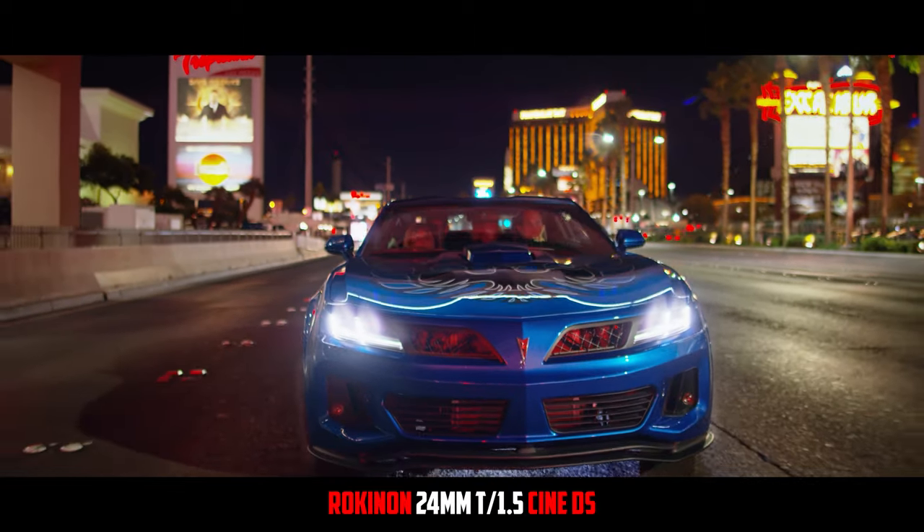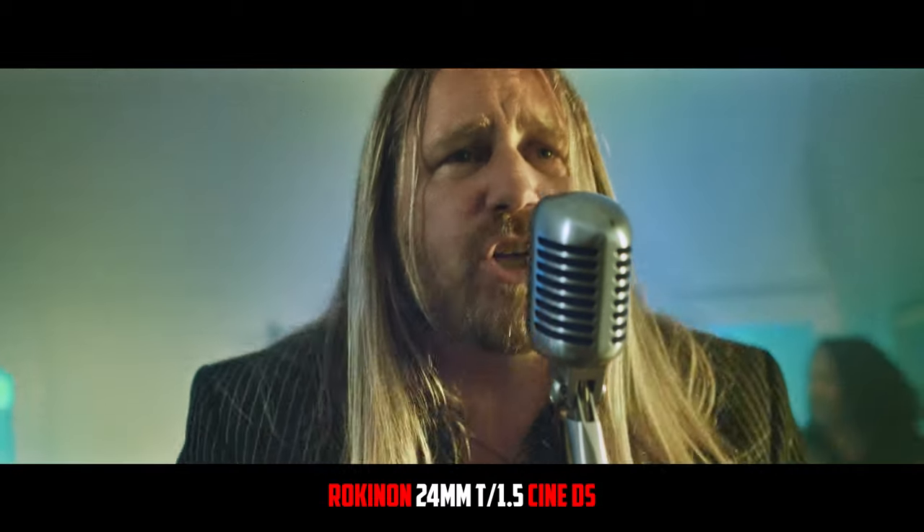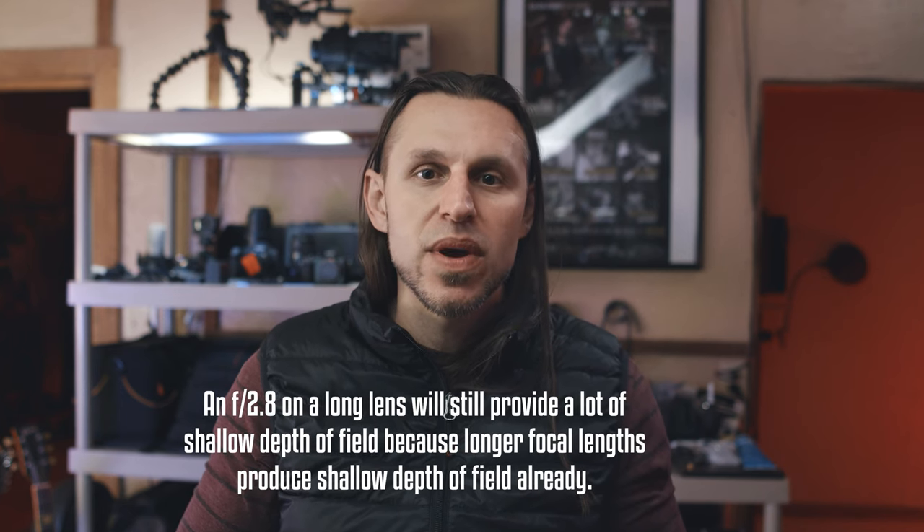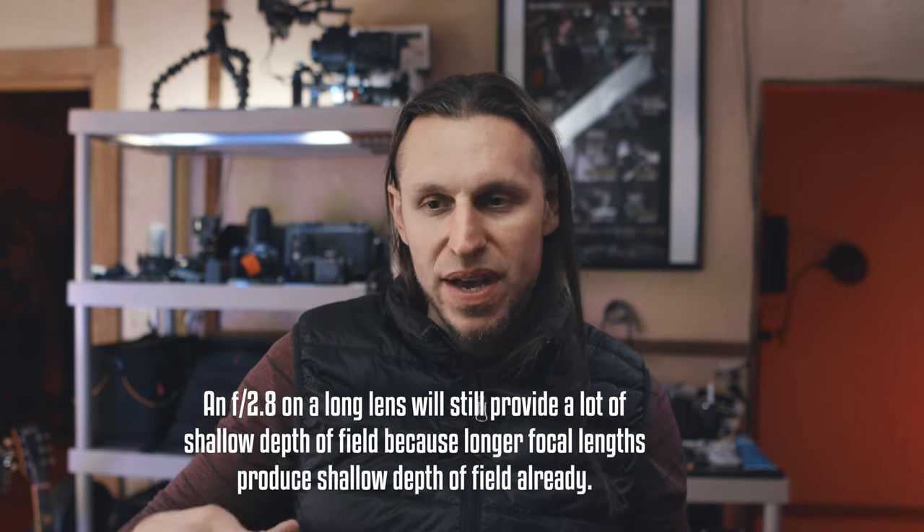You can also achieve that shallow depth of field, where everything behind the subject is blurred out and the subject is popping out of the image. You can kind of get that with an f/2.8, but it's still kind of in-between. If you have a lens that can do a 1.8, you're really starting to get into that zone. Anything below about f/2 is going to start getting you there.